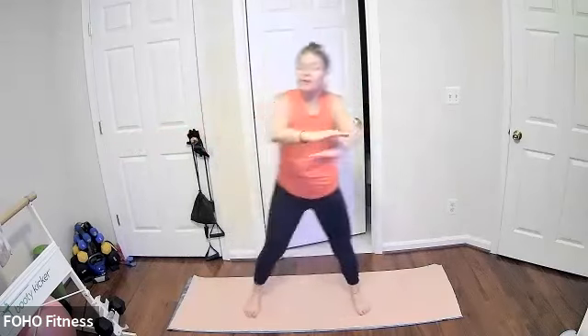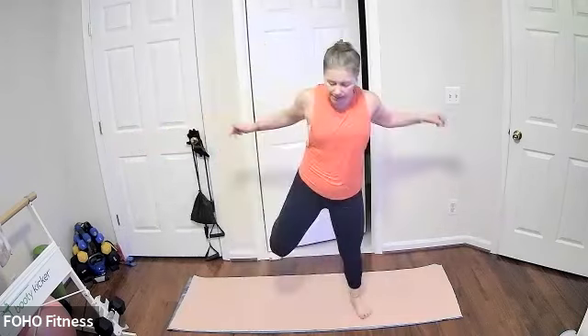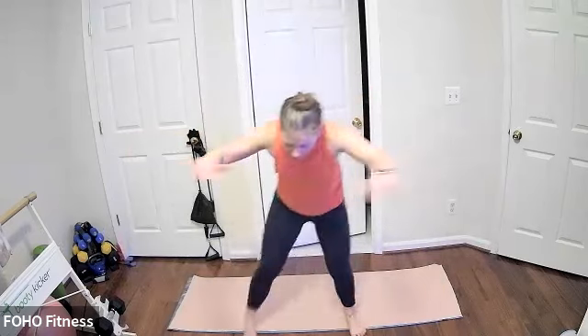Always option two if you want to add some light weight for some more resistance. Keep it going. Last 10, still going for three.